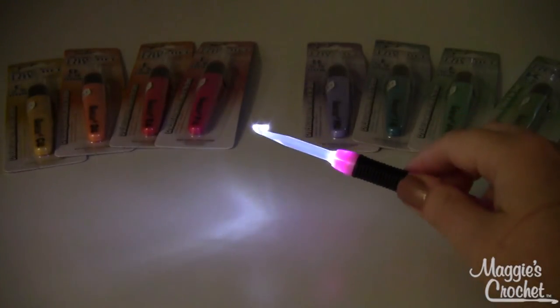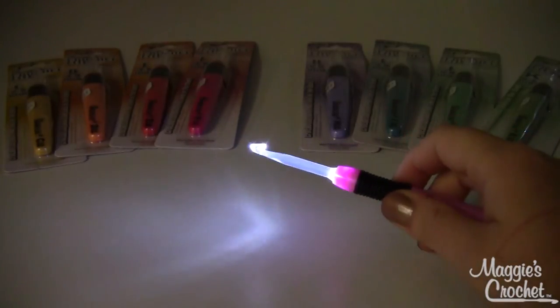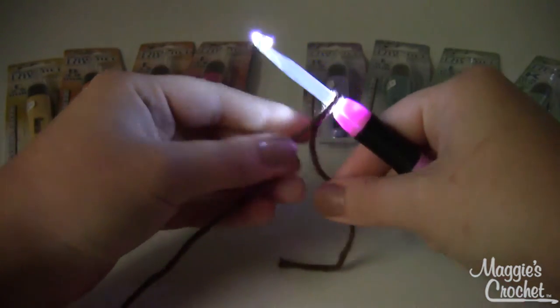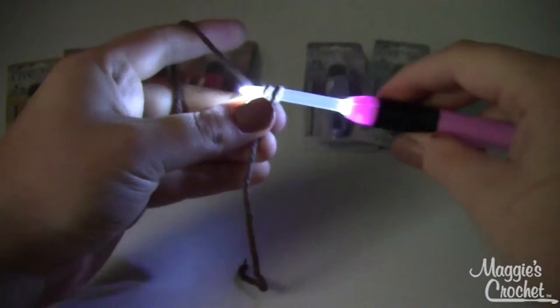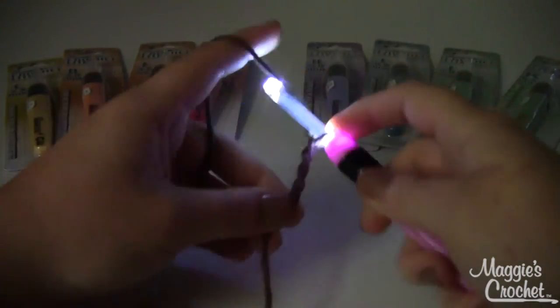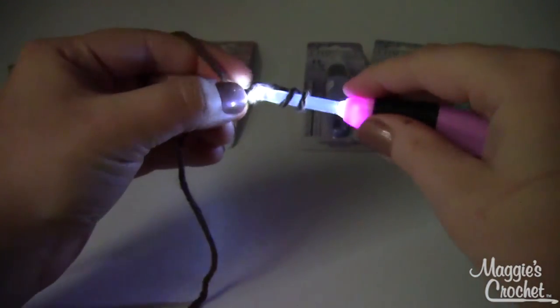It's kind of like a mini lightsaber for crocheters. Now I'm going to show you — I still have a little bit of natural light here in the studio, it's not completely dark, but if I want to crochet right now in this lighting, this is definitely going to help me out and make it a lot easier to see what I'm doing, especially with a dark yarn like I've got here.